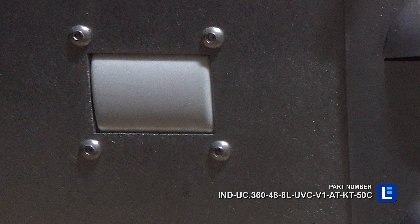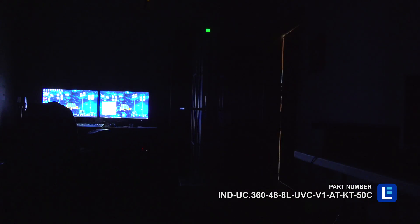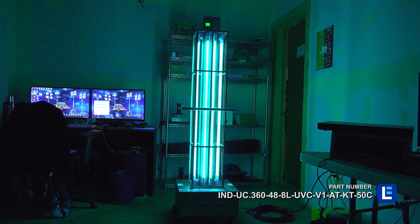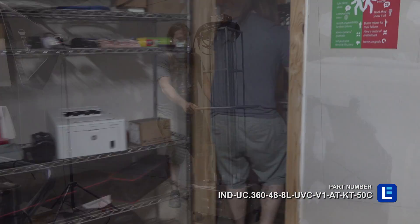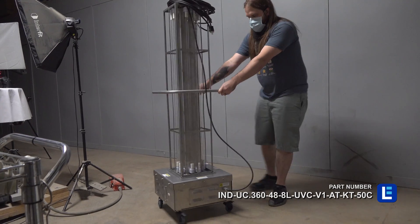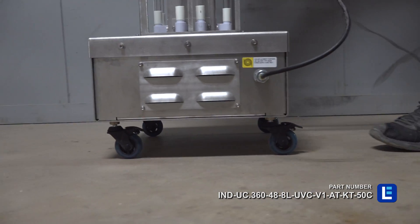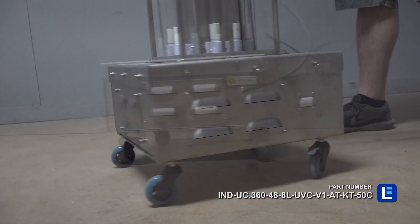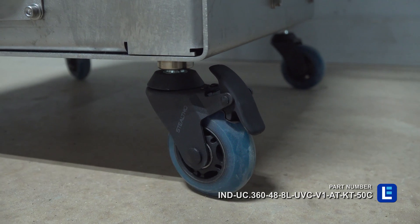The cart also has a built-in motion sensor that will shut the lights off when motion is detected. The light will resume cleaning after no motion has been detected for 30 seconds. Operators may move the cart around after exposure time to disinfect several locations. The roller blade style wheels allow for ultra smooth movement, and each wheel includes a lock to lock the unit into position.